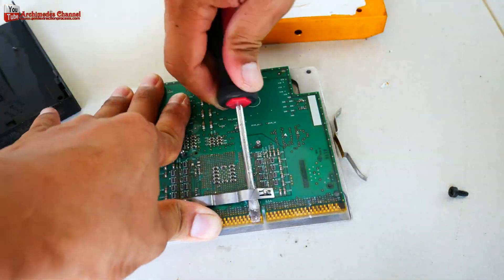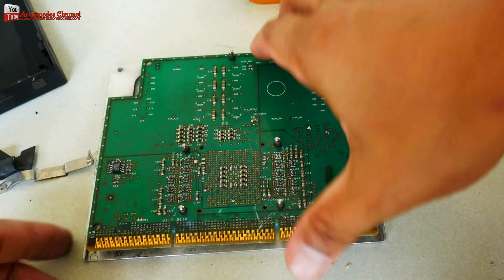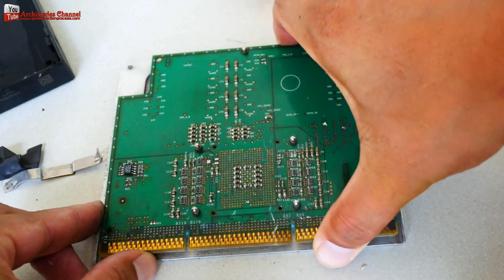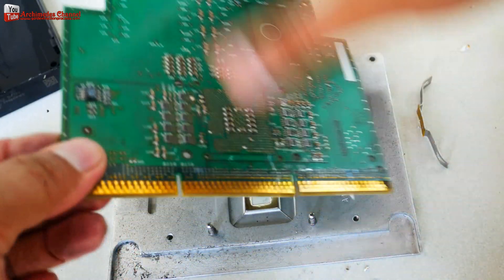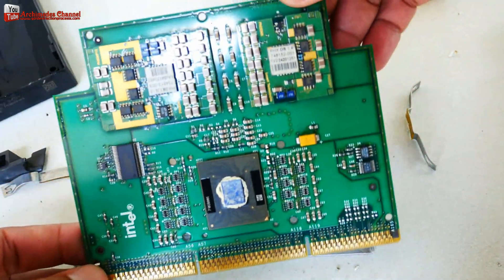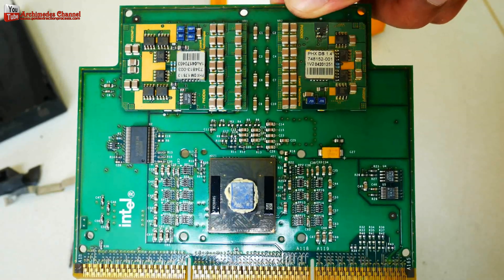I think the CPU will have a lot of gold when looking at the size, and it is a high-performance CPU unfortunately. My Intel Pentium 3 Xeon CPU has a little gold at the connection point with the Goldfinger CPU socket, and there is no gold wire inside the SIP CPU.